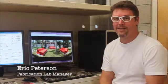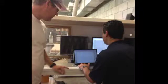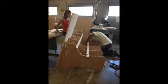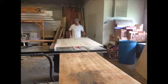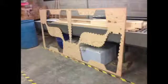I'm Eric Peterson, manager of the Fabrication Lab at the FIU School of Architecture. Today we're going to talk about a project by Roberto Rubiro, Chair of the Landscape Architecture Program. This was the Miami K-8 project where we produced a series of benches for an art management school.